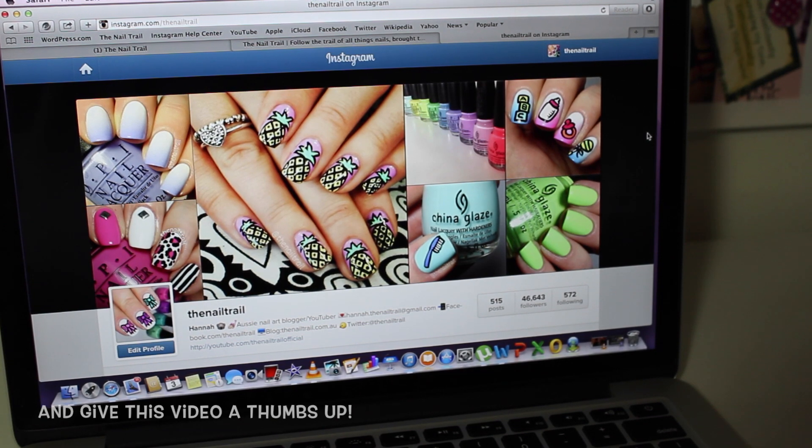So there you have it — that's how easy it is to get galaxies on your nails. I hope you liked the tutorial. Don't forget to subscribe to my channel and follow me on Instagram and Twitter at The Nail Trail. I'll see you guys really soon!